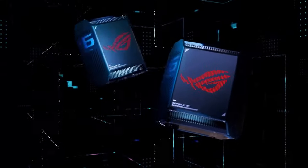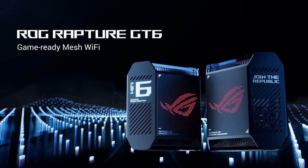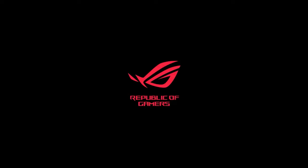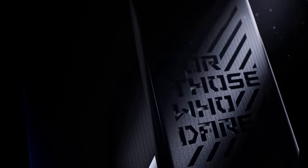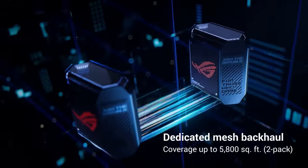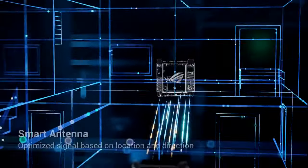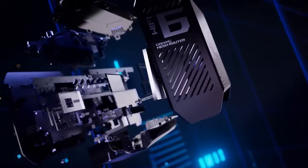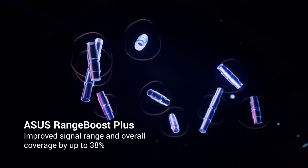One area to consider is the price point. The ASUS ROG Rapture GT6 Mesh Wi-Fi System does come at a premium cost compared to some other mesh systems on the market. However, for gamers and power users who prioritize performance, coverage, and gaming optimization, the investment is well worth it. In conclusion, the ASUS ROG Rapture GT6 Mesh Wi-Fi System is a powerhouse networking solution that caters to gamers and power users alike. With its impressive performance, extended coverage, gaming-specific features, and robust security, it delivers an exceptional network experience. While it may have a higher price tag, the GT6 Mesh System provides the reliability and optimization needed to take your gaming and overall network performance to the next level.